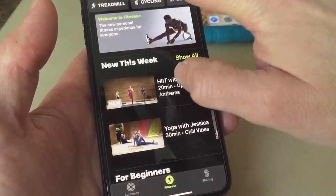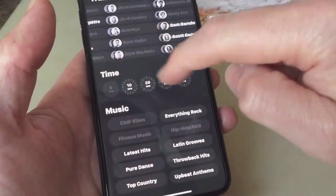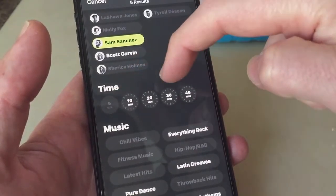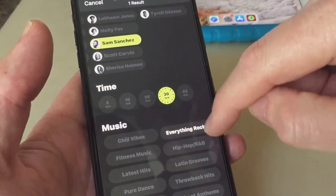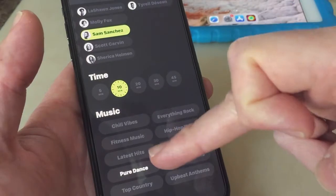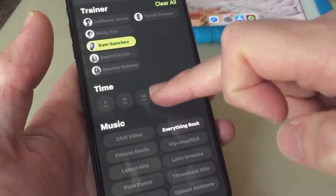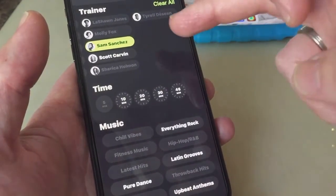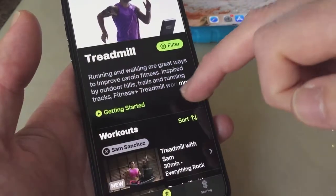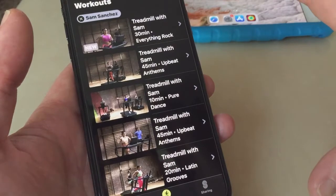If you go to treadmill, you've got a few workouts but you can filter. So if you like Sam Sanchez, for instance, you can click on that, then select the duration — say a 30-minute video. With 'Everything Rocks' selected, you can see she has other options: Latin Grooves, Upbeat Anthems, Pure Dance. For a 10-minute workout it's Pure Dance, 20 minutes Latin Groove, 30 and 45 minutes Upbeat Anthems.